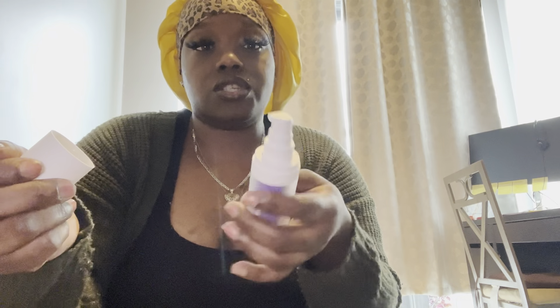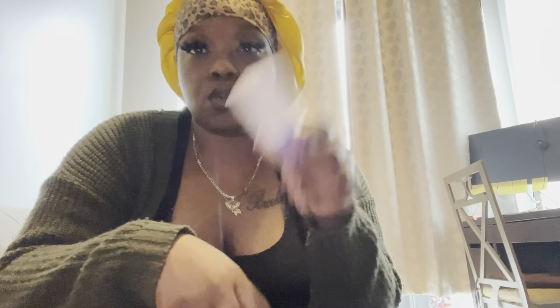The instructions say just two pumps of the toothpaste on the toothbrush. You are not to swallow this though.